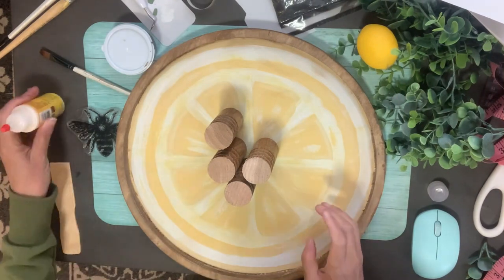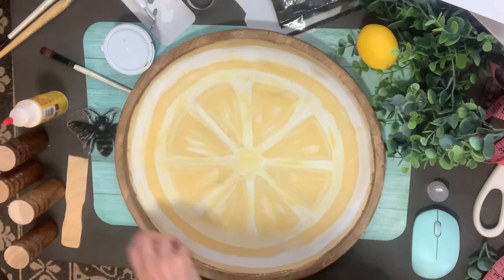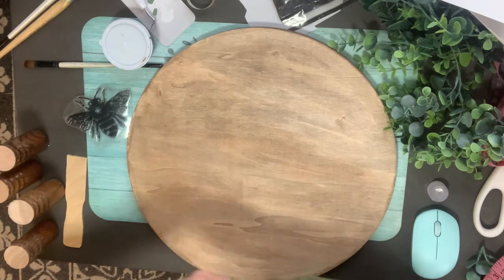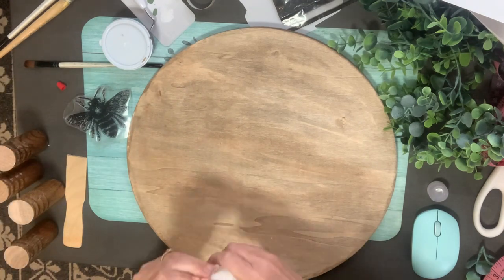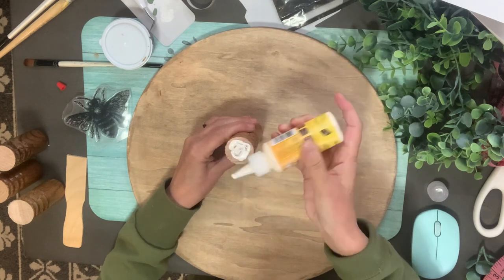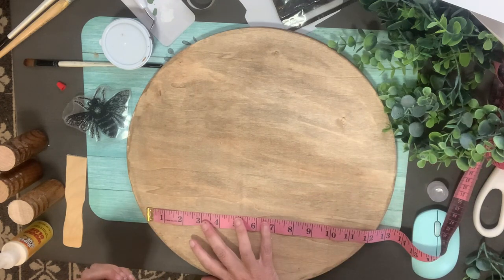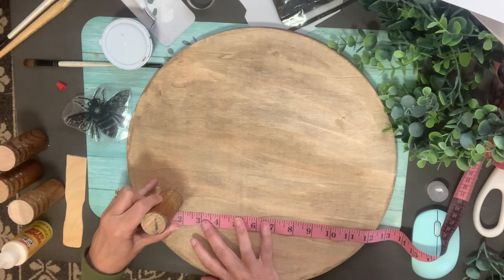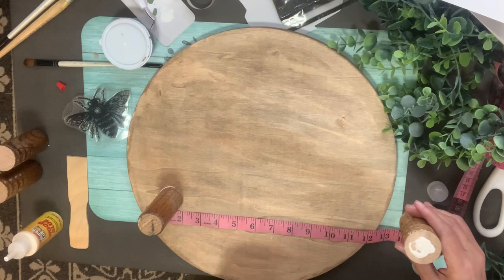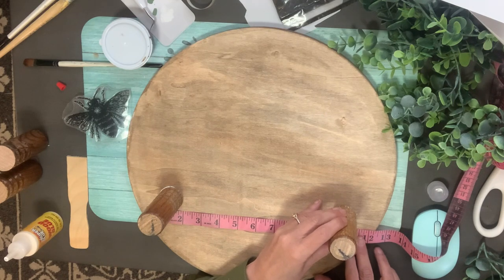These are the little legs I'm using — we cut them from spindles off some free chairs we found on the marketplace. We've been using those for the last year. These are the ends of spindles I had previously used, cut all the same size. I'm using wood glue from the Dollar Tree. I haphazardly measured because I didn't mark anything, but I did want the legs to be somewhat even so I don't have a topsy-turvy riser.